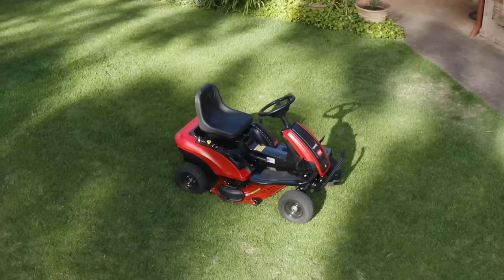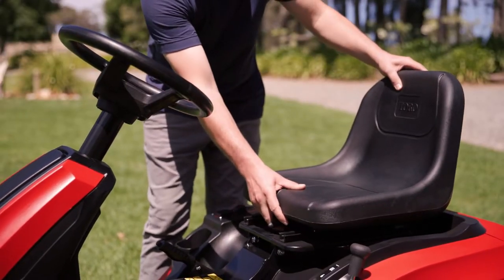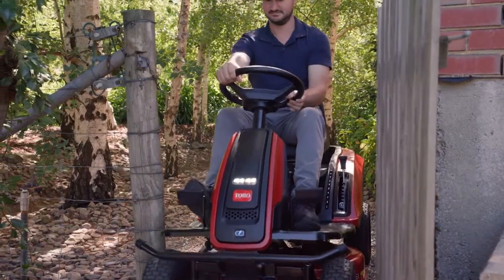It comes packed with all the extra features you'd expect from Toro, such as a high-back adjustable seat, convenient cup holder, USB connector, bright LED front lights and useful tow hitch.